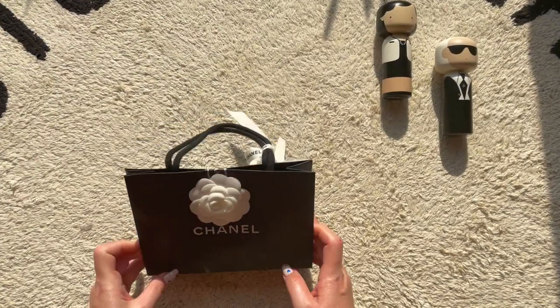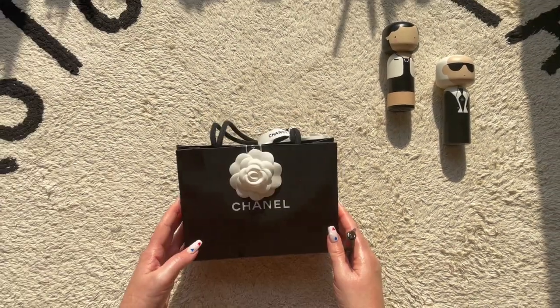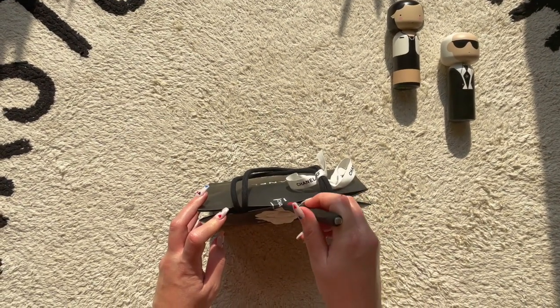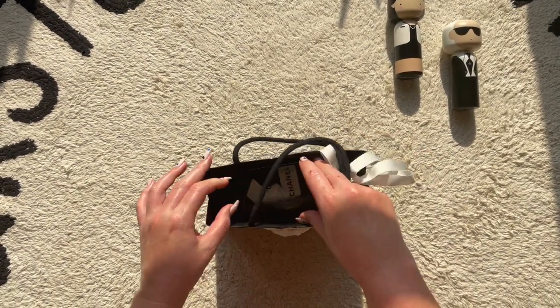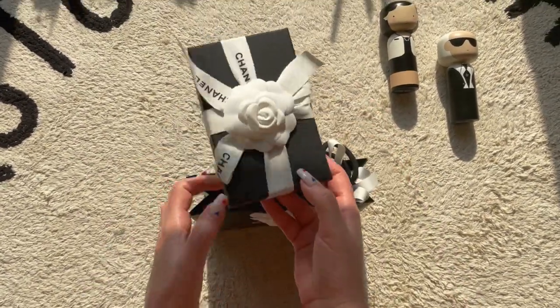Hey guys and welcome to today's unboxing. Back to my channel — we've got a Chanel unboxing to do today. In full disclosure, I actually got this as a birthday gift a few months ago and I'm just unboxing it now, so I'm sorry it took a while, but just wanted to let you know what's up.